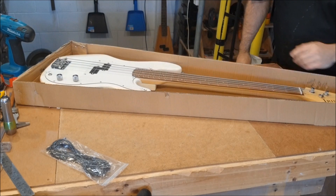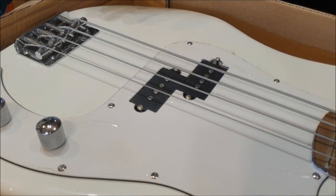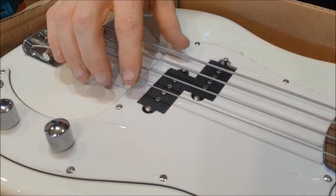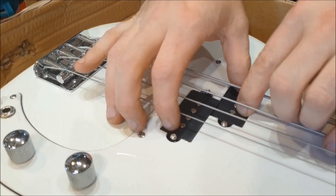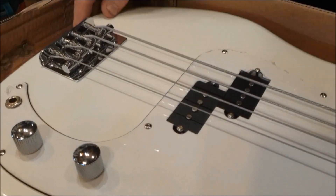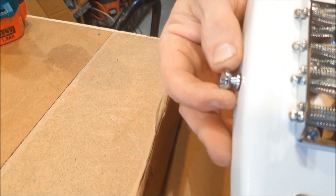Oh wow. It looks quite fetching actually — I quite like the colour of it as a white bass. The first thing I noticed is that all these pickups are wrong. The screws are sticking up, the pickups aren't seated properly. There are springs or something under there — we'll have to sort those out. The bridge actually looks decent. The knobs feel excellent. Standard strap buttons, though that one's loose — wobbling around there.